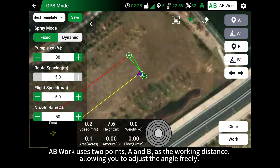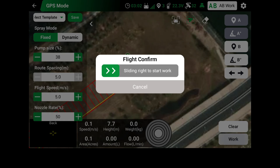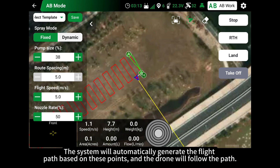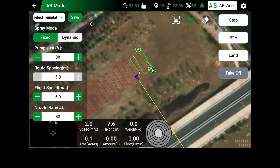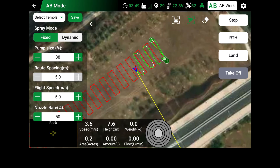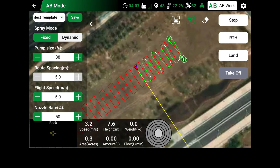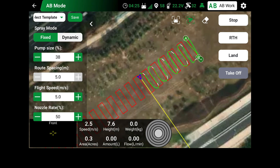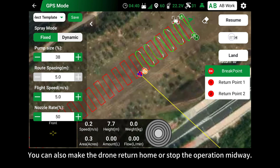AB work uses two points, A and B, as the working distance, allowing you to adjust the angle freely. The system will automatically generate the flight path based on these points, and the drone will follow the path. You can also make the drone return home or stop the operation midway.